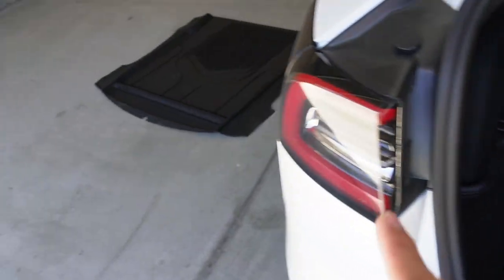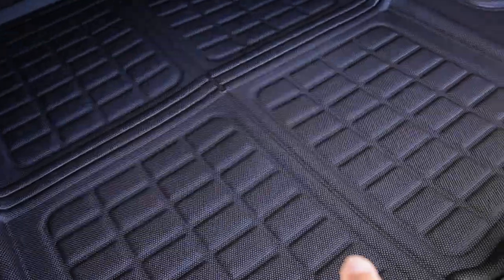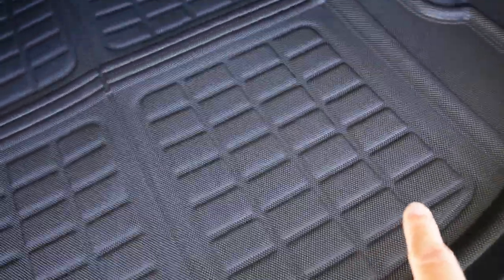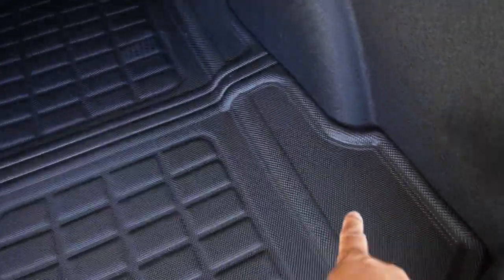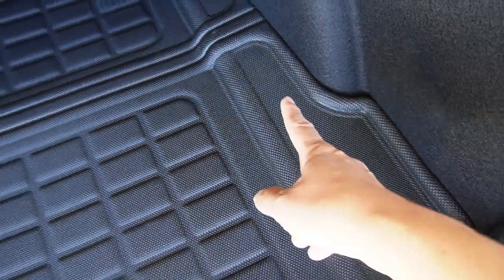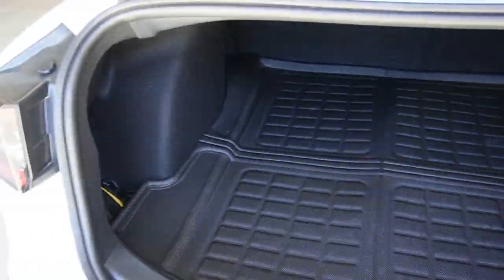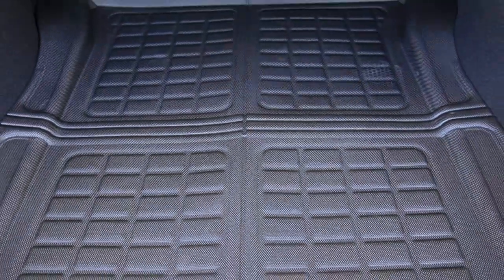Comparing to the T-Parts liner, I think that one fits a little bit better than this one. But overall, if I'm not being super picky on small little spaces or holes that it creates, they both fit really well inside the trunk of Tesla Model 3.